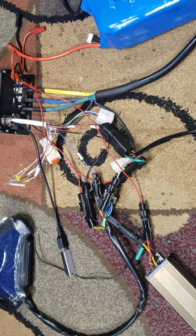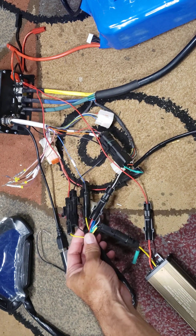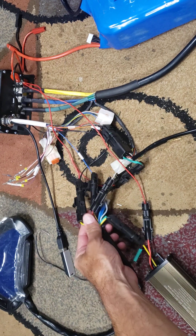For those of you that got the CT22 display, if you're having trouble trying to wire it up — if you bought the SIA7230 kit — you'll actually have to redo the connectors on the display so it'll be able to connect to your controller.